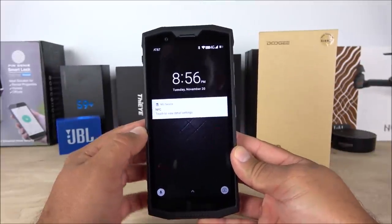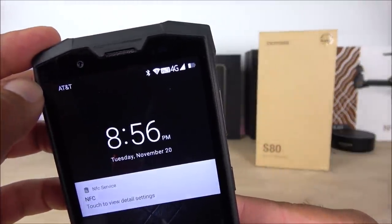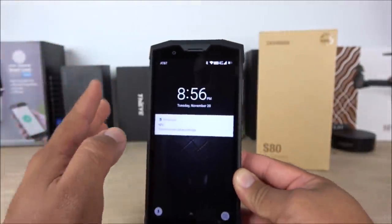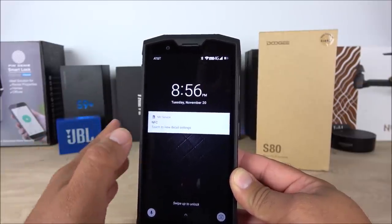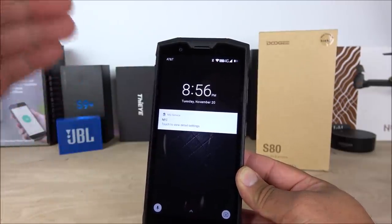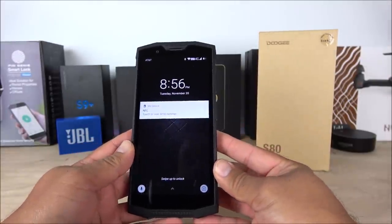The phone has completed the boot process. The first thing I notice is that we are connected to AT&T with 4G LTE connectivity, which is a plus. It currently supports all the bands for the USA, so it will work with MetroPCS, Cricket Wireless, AT&T, and T-Mobile — any carrier that uses SIM cards will work with the Doogie S80.